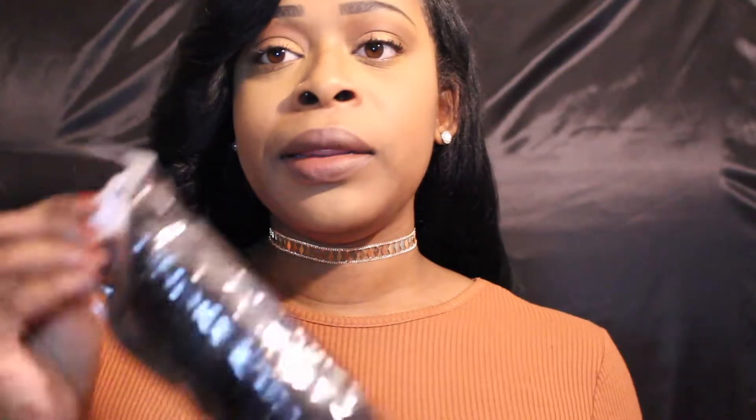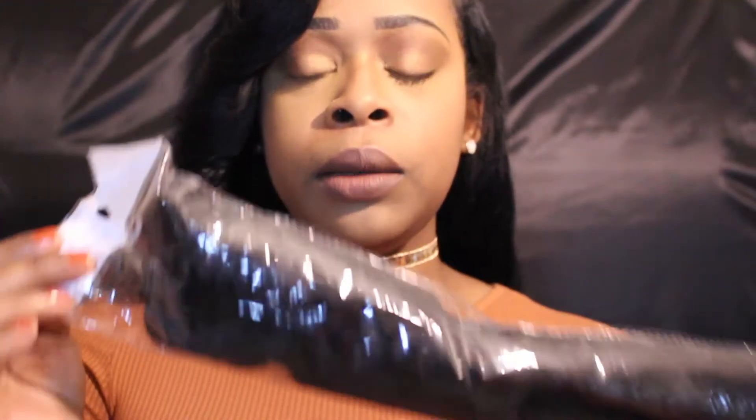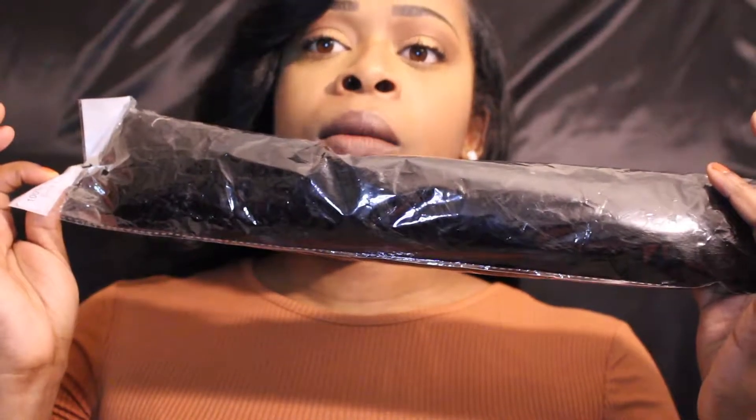They did come in these little packages individually, but I stuffed what I could not fit on my scalp into this pack here. And again, this is not the natural color — I dyed the hair jet black.